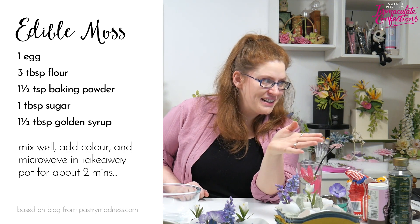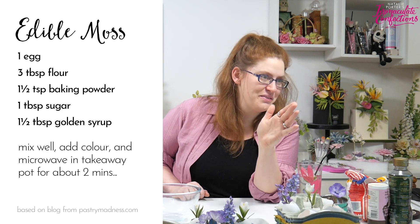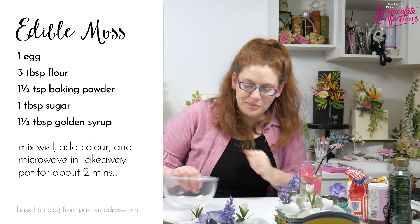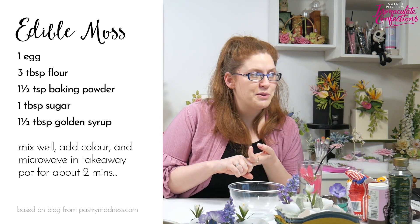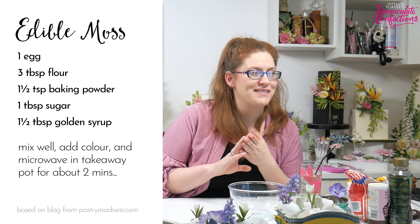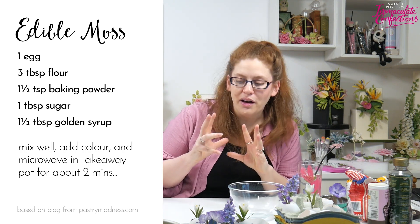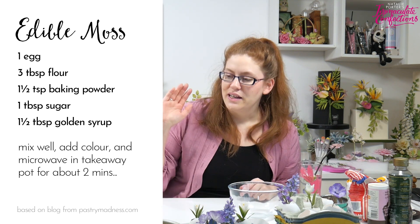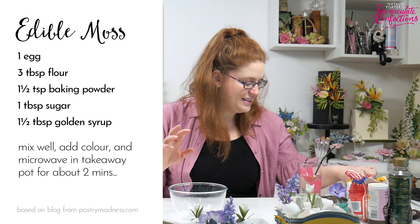The moss recipe is based on one from pastrymadness.com with a couple of adjustments. You need one egg, three tablespoons of flour, one and a half tablespoons of baking powder, a tablespoon of sugar, and some golden syrup. It's the baking powder and the golden syrup that makes it puff up, giving you that bubbly texture that looks like moss.